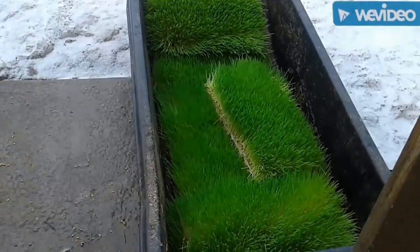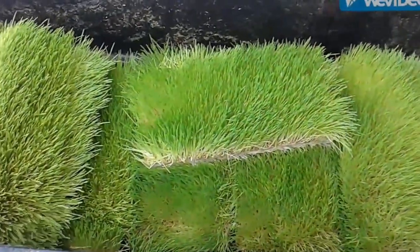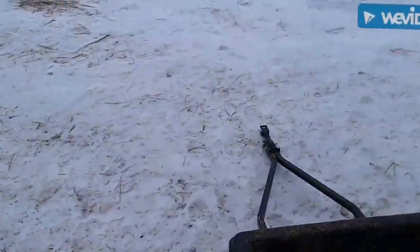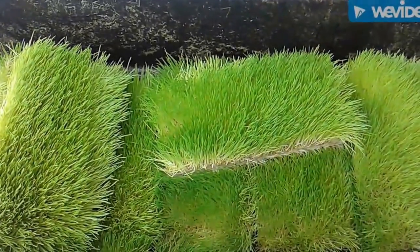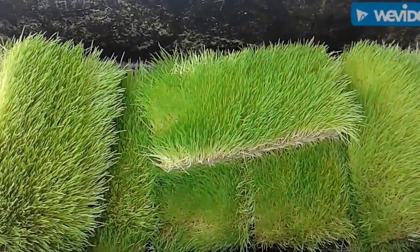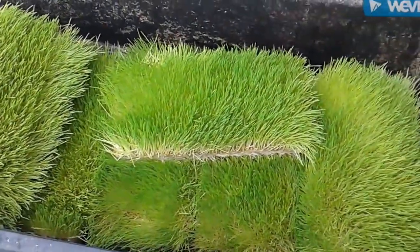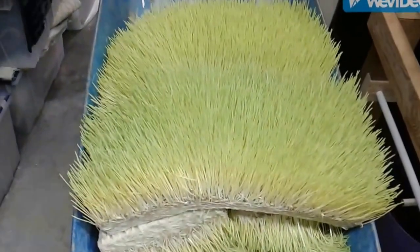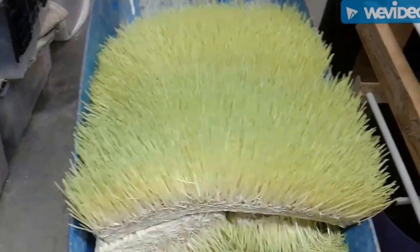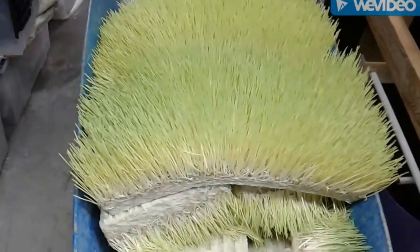Alright, so first up — this is our finished fodder we got going for our cows. We're getting ready to feed this out. You can see we're pretty well snowed in. I use a snowmobile to bring this and a couple bales of hay out for our dairy cows every morning. That's our finished fodder product. This batch has been going for about six days. You can see each one of these flakes is between 10 and 12 pounds, and we start off with two pounds of barley.